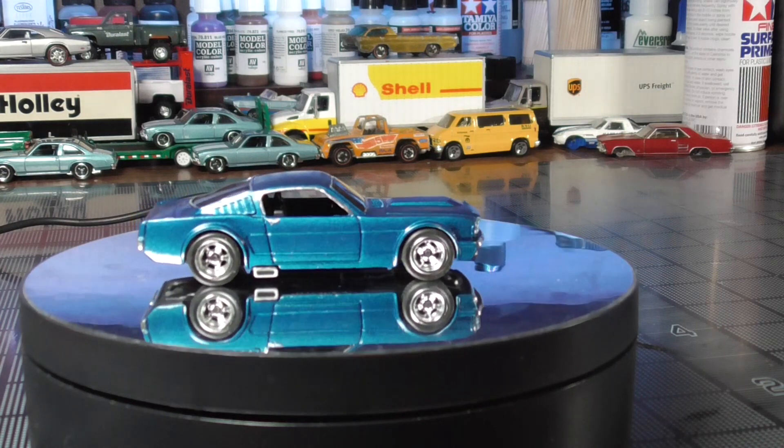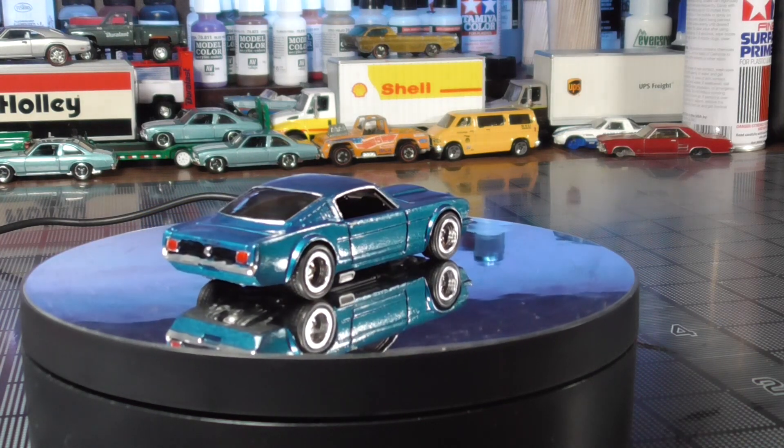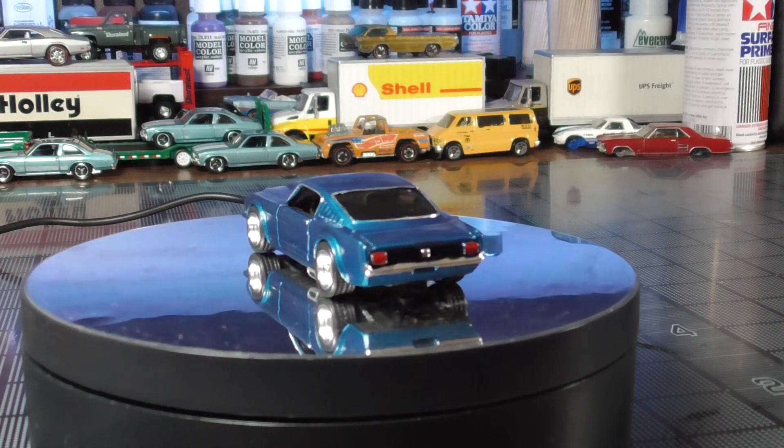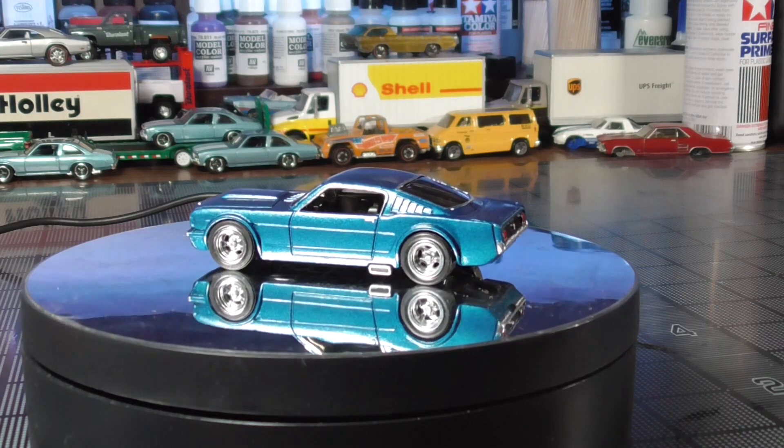I think it's a thing of beauty — what do you think? In January next year, this along with all the other subscriber choice builds will be given away to one of you.